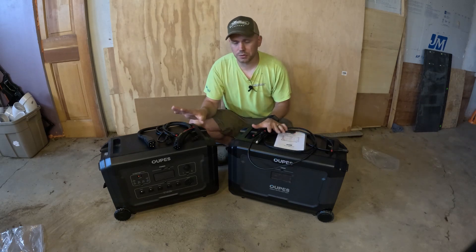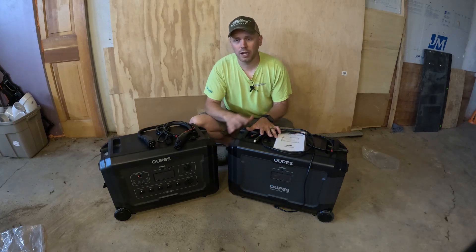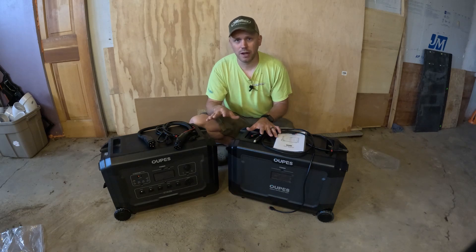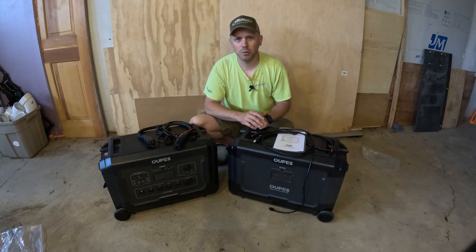The first thing we're going to do is get everything hooked up, connect the two units together, run a load on it, and drain it down completely. Per OPEZ's instructions, they want you to drain the batteries completely dead and then charge them up fully. This will help program the BMS and get everything working the way it needs to.